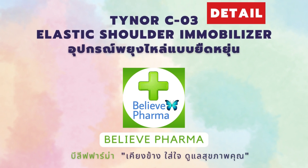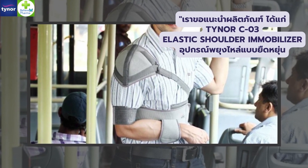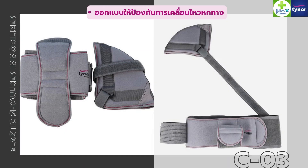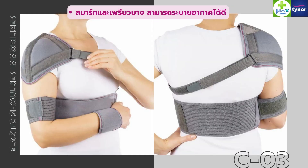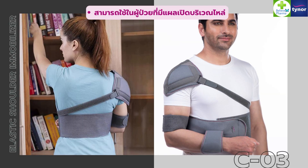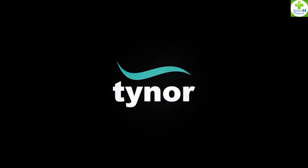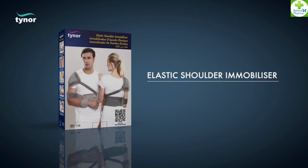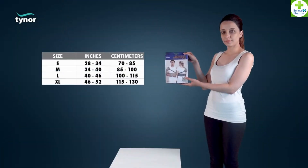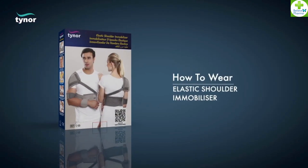Thank you for joining us. Select the chest and select size according to the table. Now let us see how to wear the elastic shoulder immobilizer.